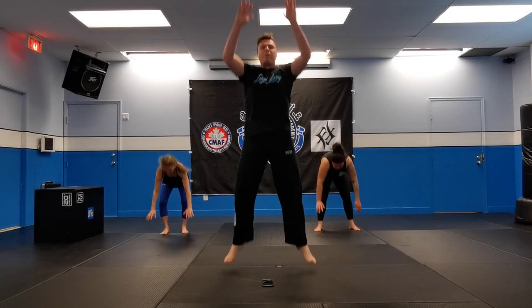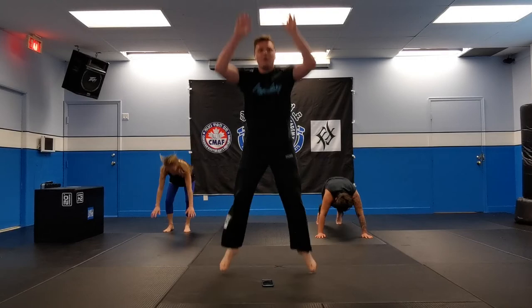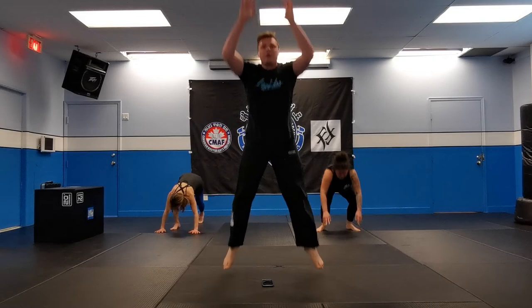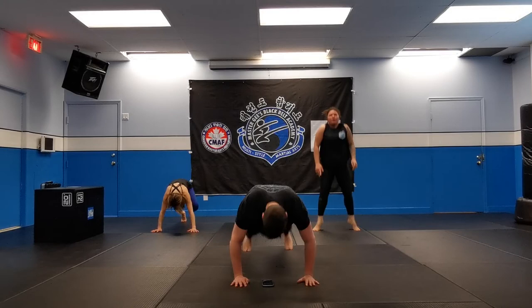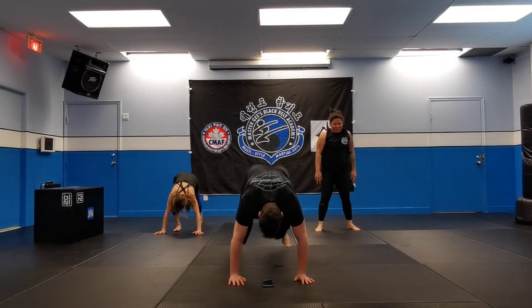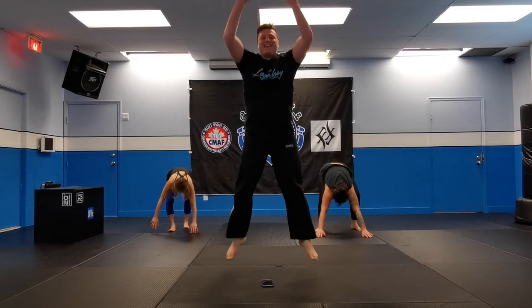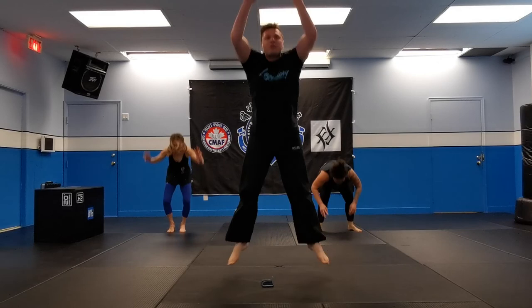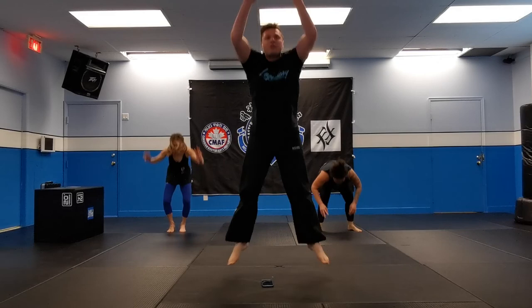Starting off slow. Bend your knees, shoot them out, come back, get up and jump — just like that. Keep going. Halfway. Keep going. Don't stop, Mr. G — we can do it! 10 seconds. 9, 8, 7, 6, 5, 4, 3, 2, 1, and stop.